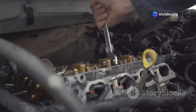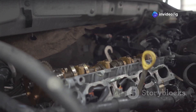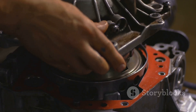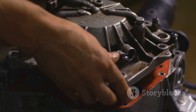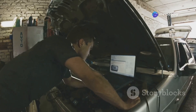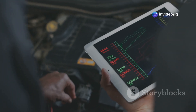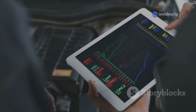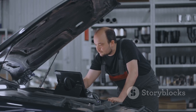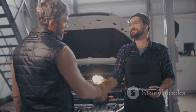Ensuring your engine's timing is precise not only keeps your car running smoothly but also avoids costly repairs down the line. If you enjoyed this video, make sure to like, share, and subscribe to IG Garage for more practical car repair tips. Before you go, don't miss these related videos: P0191 fuel rail pressure sensor circuit range performance, and P0035 turbocharger bypass valve control circuit high. Thanks for watching — see you in the next video here on IG Garage!